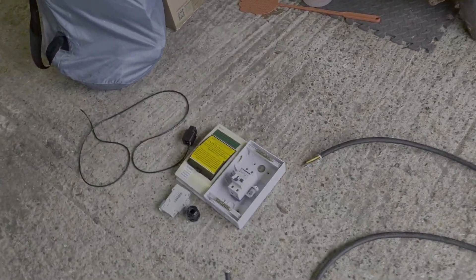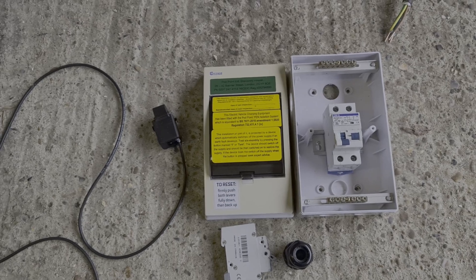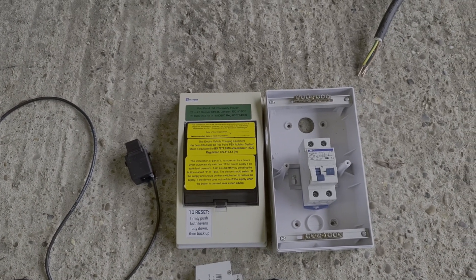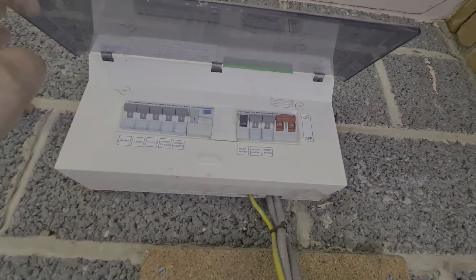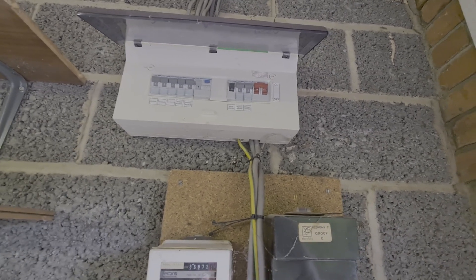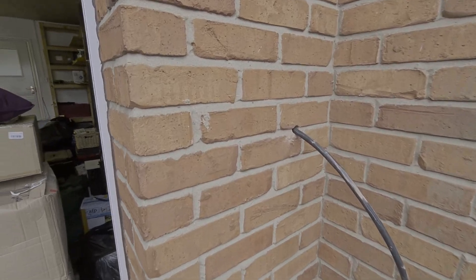We've got a Pod Point to install today and this is a customer move, so this is something we're all going to start facing more often - people move houses and take their kit with them. It was apparently outside but we're not putting it outside as the consumer unit isn't IP rated. We're going to stick it inside as a point of double pole isolation for the Pod Point. We've got a CT clamp to install; it's TNC-S, there's an old Economy 7 no longer connected. We've got the Hager 16th edition board, so we're going to jump onto the non-RCD side and feed the little secondary consumer unit.